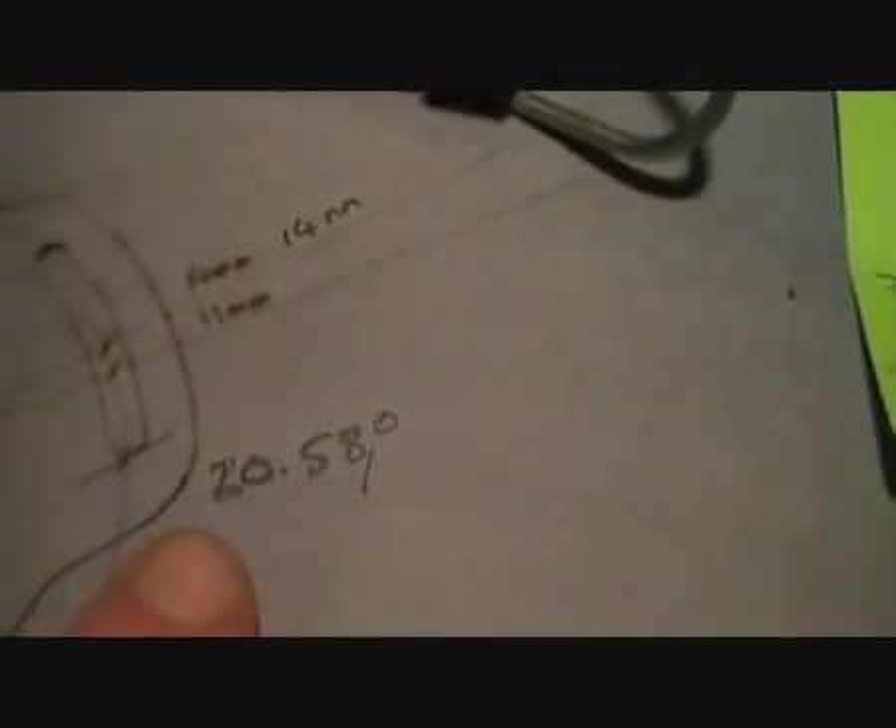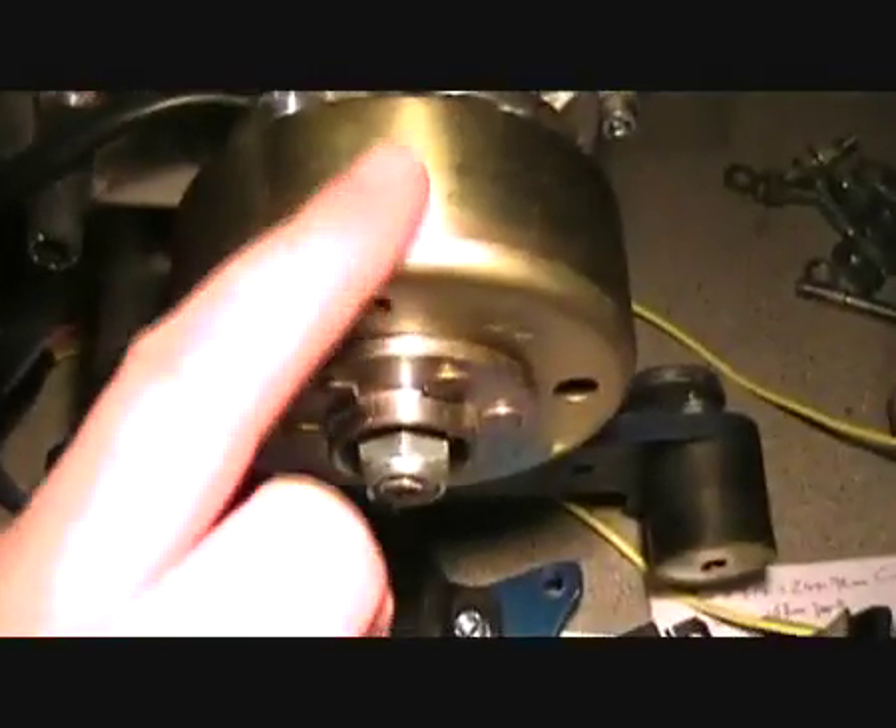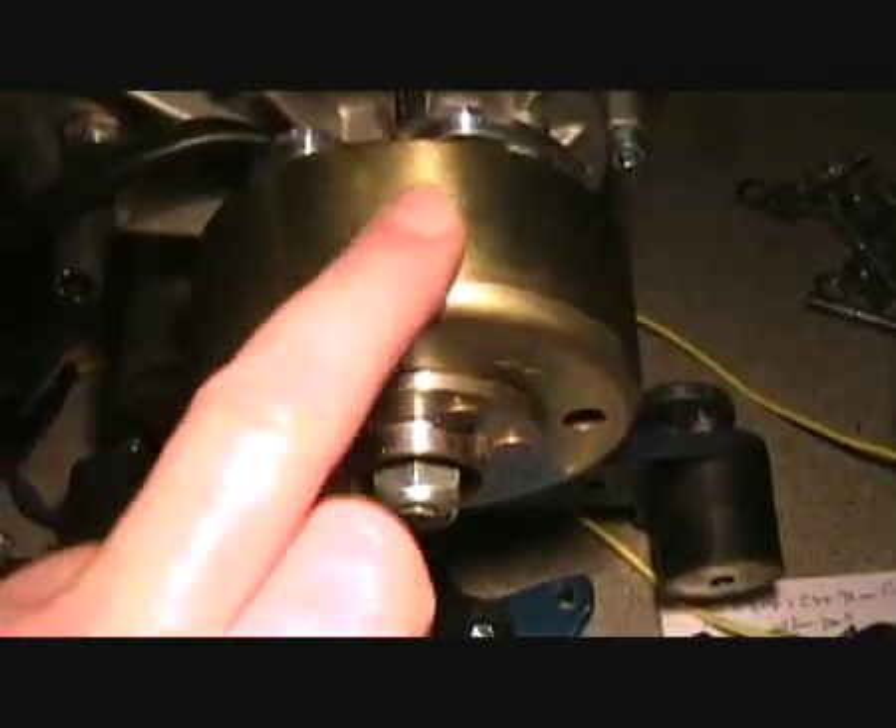Now we've got that information, I'll put this back together and we can get cracking. The first thing we need to do is make a top dead centre mark on the flywheel.